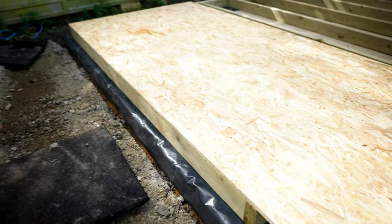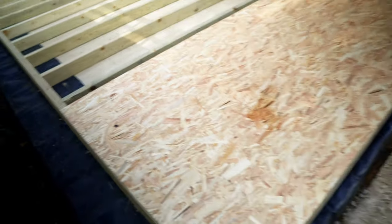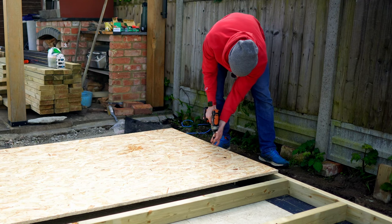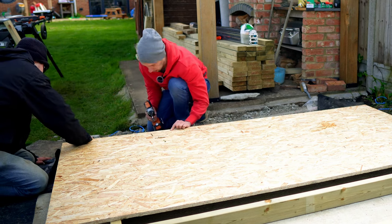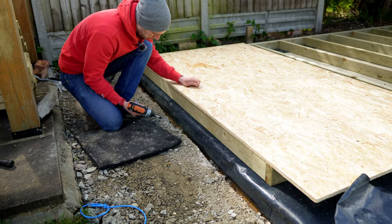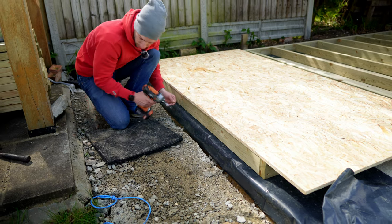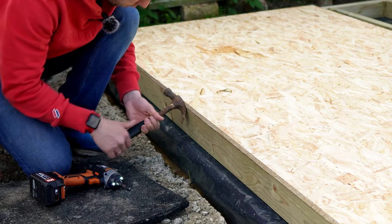Now that we've put the OSB sheet on, we are dead straight on one edge but ever so slightly off on the other, so we're going to use screws to pull the frame into shape. We put a set of screws along one edge of the OSB, then push the side of the panel so it's butted up nicely against the frame. Where the frame is bowing inwards slightly, I put a screw in and use a hammer to pull it out.